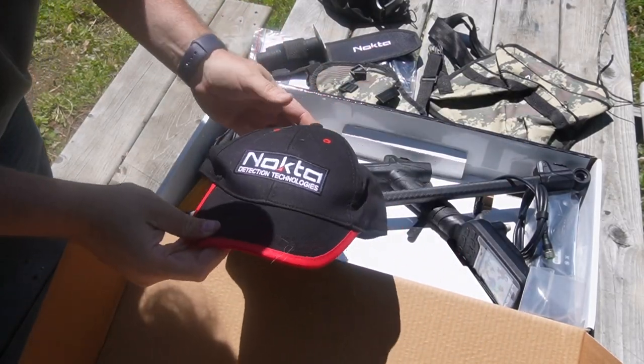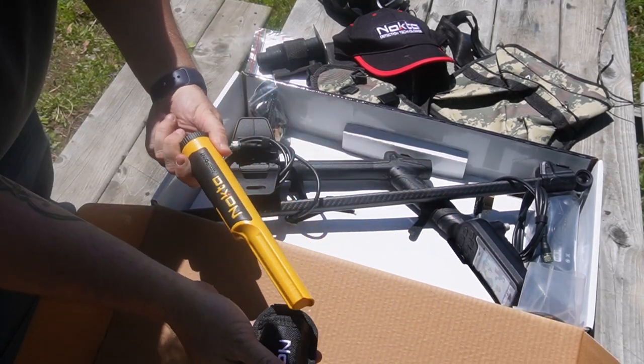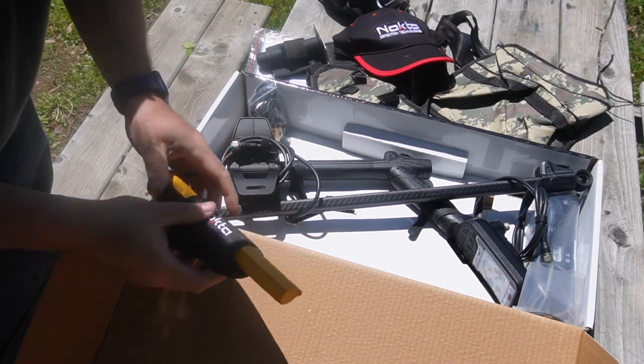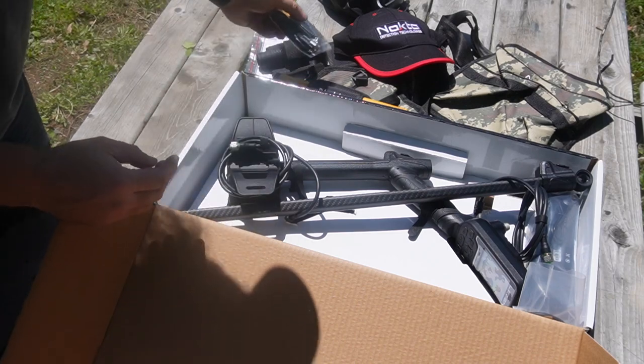You get a brand new Nokta hat — I've got one of those at home, so now I've got another one. It actually comes with the pinpointer too: a $140 pinpointer that comes with it at no extra cost. And we've got the AccuPoint, with its user manual and cords and everything for that.